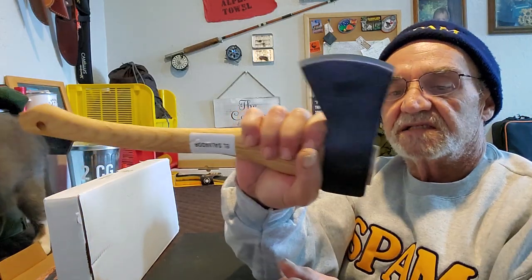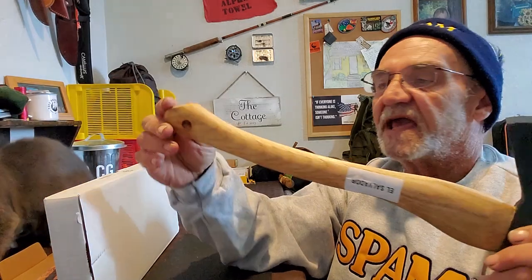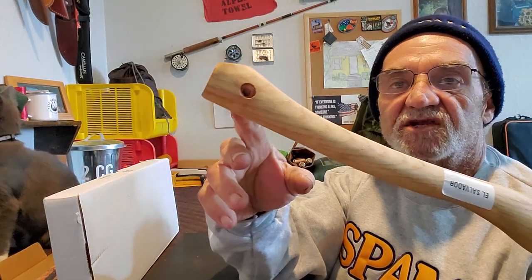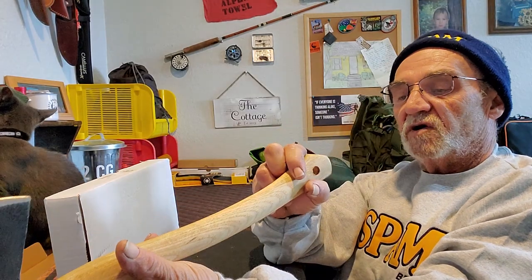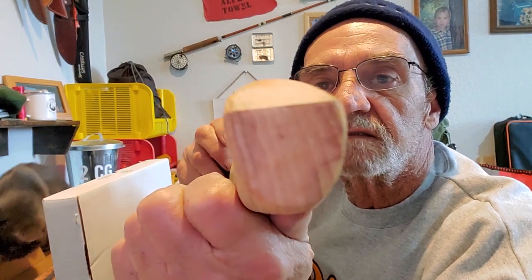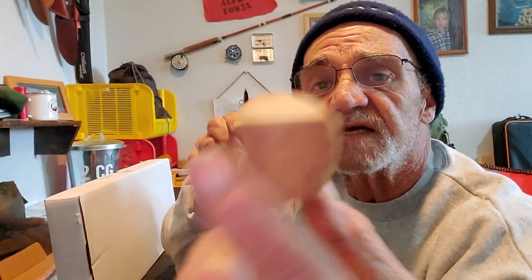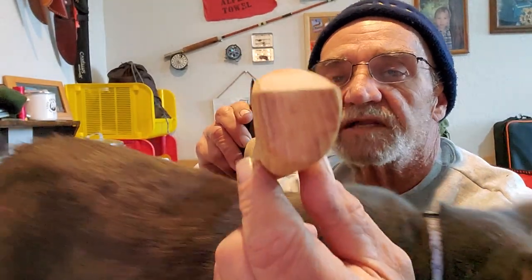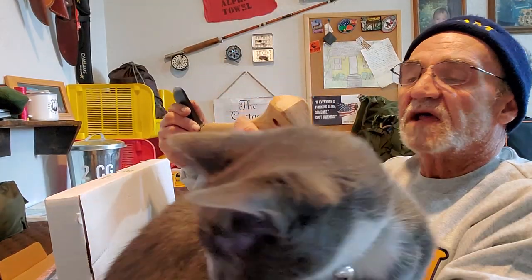I do like the choke up to it — nice and thin, with a big end to the handle. And it does have a lanyard hole in there. You can see the grain. Looking at the bottom of the handle here — let's see if we can get it to focus. There, you can see it. It's almost vertical, not quite, but that's not bad. I can't complain about that.